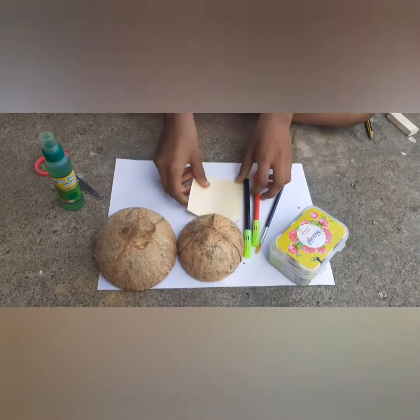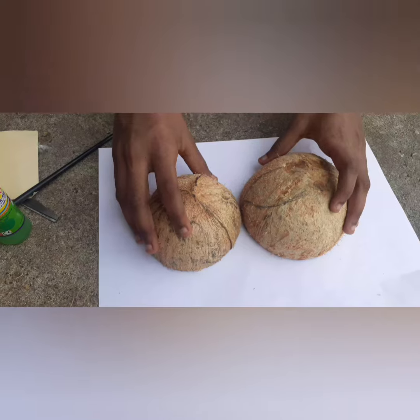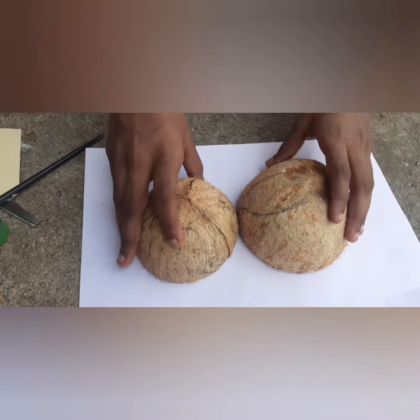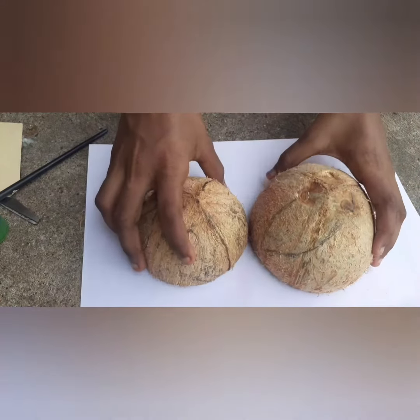Let's start to make. First, you shave the coconut shell completely with the help of a knife.